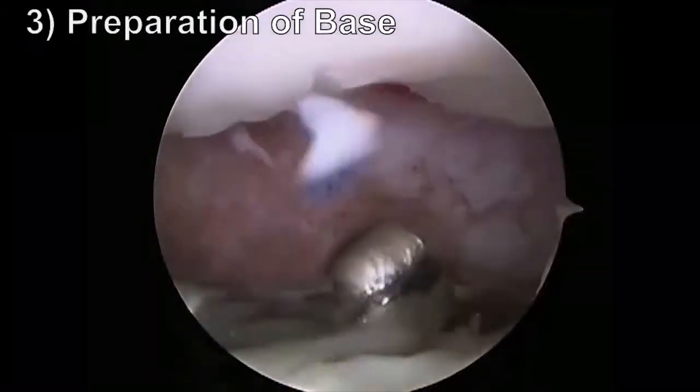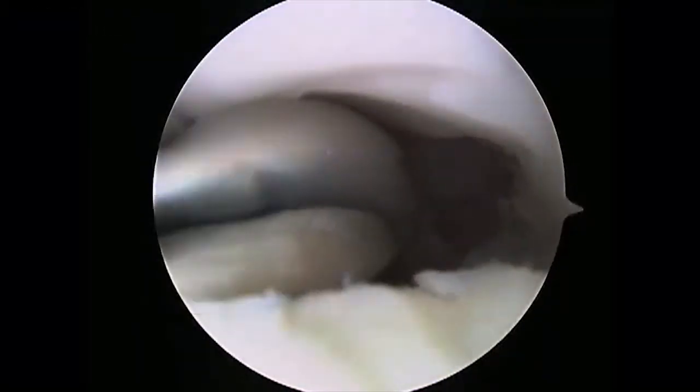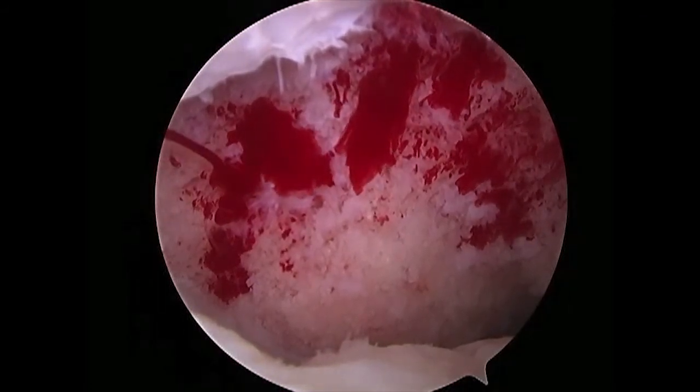All fibrous non-union tissue was meticulously removed from the base using curettes and an arthroscopic shaver. Adequate preparation of the base was confirmed by turning off the inflow and observing the bony bleeding.